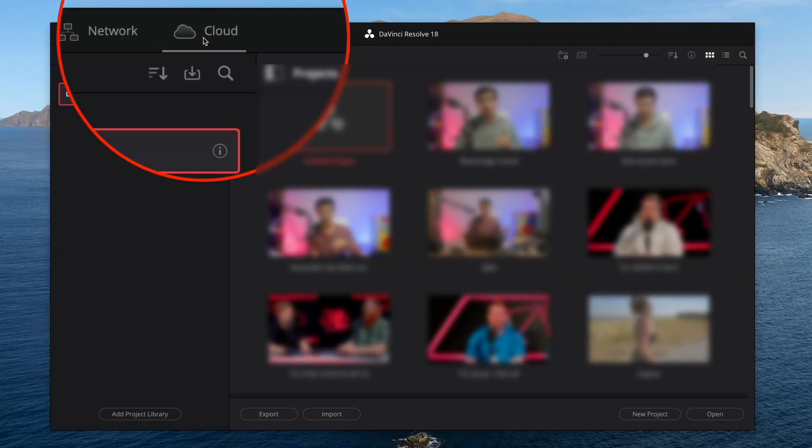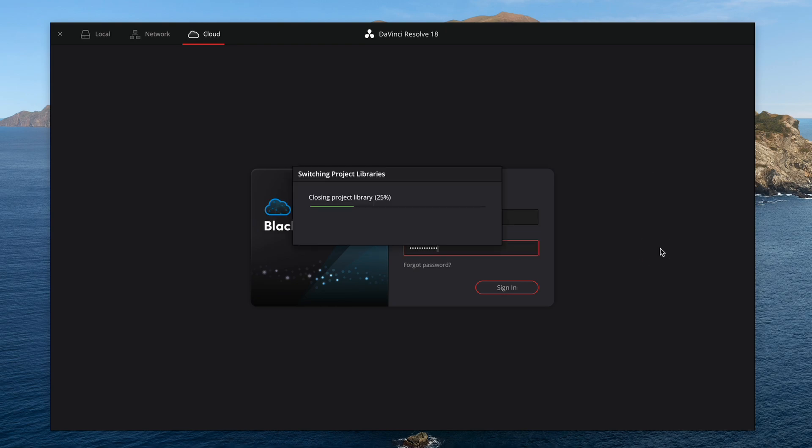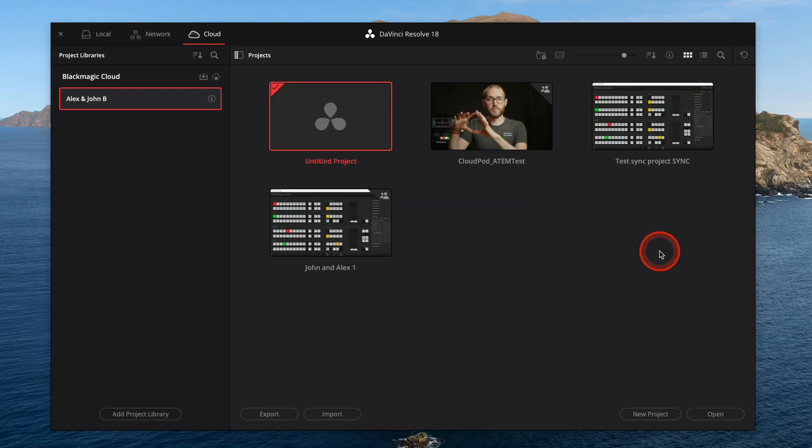You're not tied in to keep paying and paying. Once you've created your project server on the web, you can open up DaVinci Resolve, click Cloud in the top left, and log in using your new Blackmagic Cloud account. You'll then be able to create new projects like normal in DaVinci, but now the project files are being hosted in the cloud and can be collaborative if you want them to.